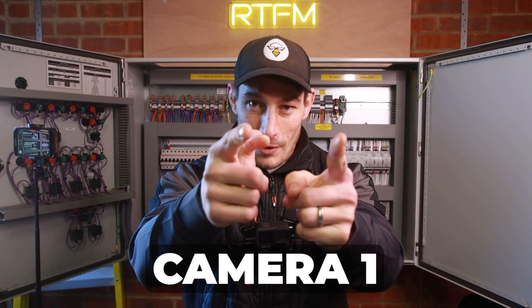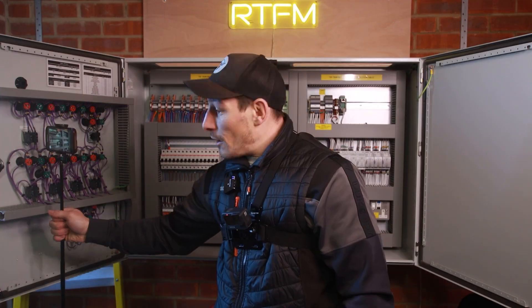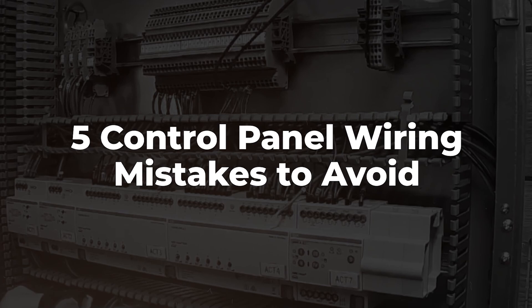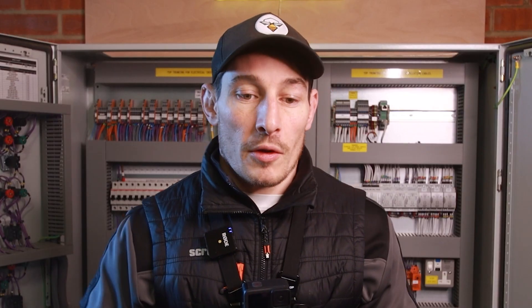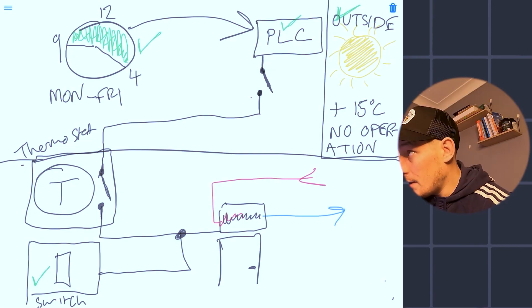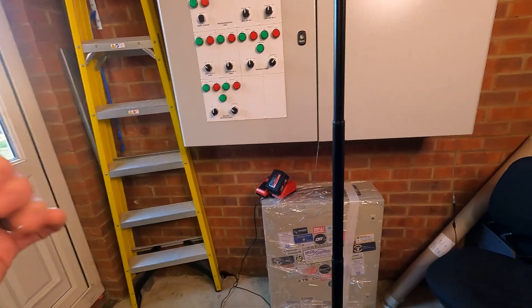In this video I'm going to show you in this control panel five control panel wiring mistakes that beginners make, to enable you to be more confident working on control panels — not only working on them but also designing them, manufacturing, fault finding, and testing them.